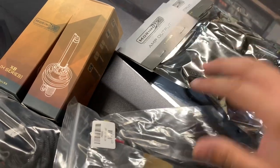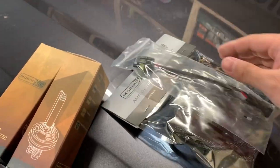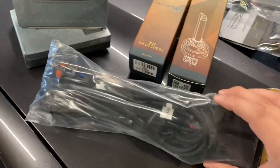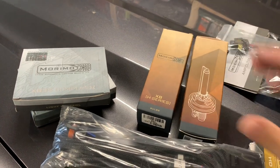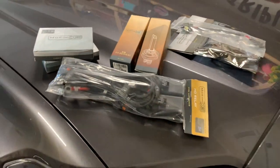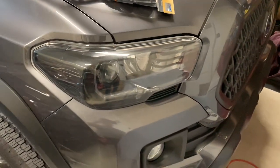Looks like there's a lot of stuff here but it's really an easy setup. Not a whole lot here — just a little relay, a couple of little harnesses, ballasts, and your bulbs. So let's get started.